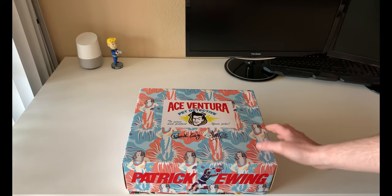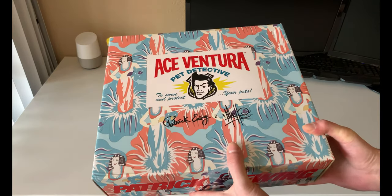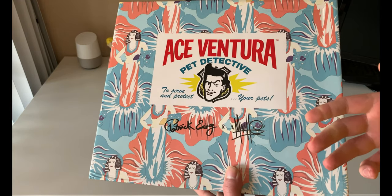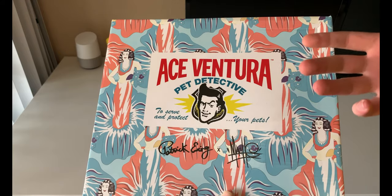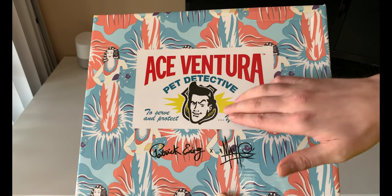Jim Carrey is one of those characters where you couldn't see anybody else playing it. It's like, could you see anybody else but Sylvester Stallone as Rocky? Could you see anybody else as the Terminator but Arnold Schwarzenegger? You cannot see anybody else as Ace Ventura but Jim Carrey.